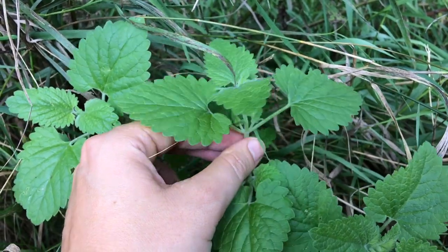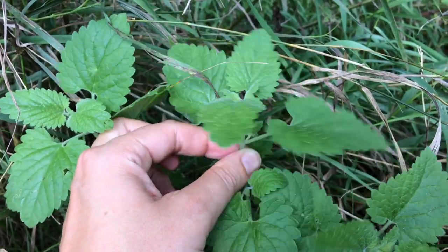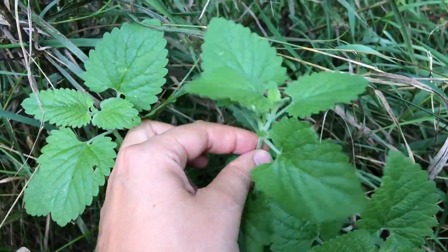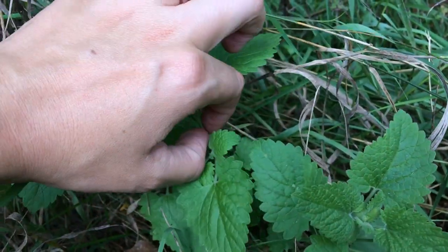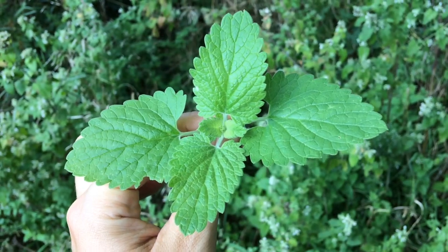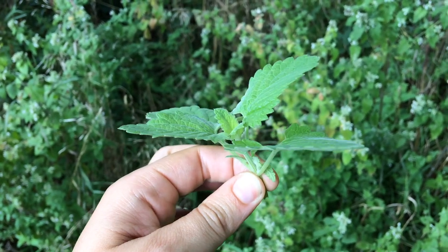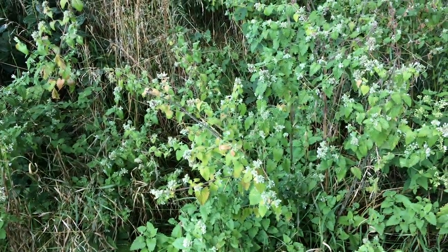The easiest way to tell if something has a square stem is to roll it between your fingers and you can feel the edges. Another way would be to take a cross section — there it is, the square stem.